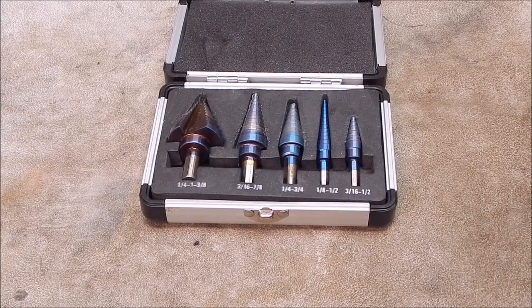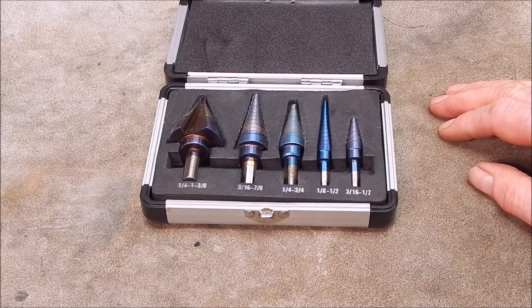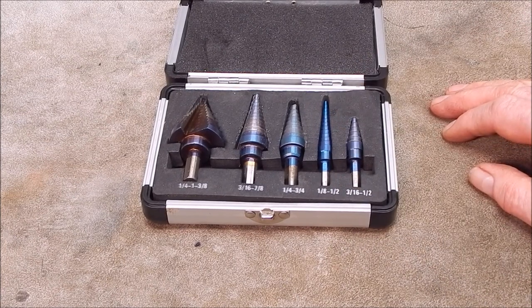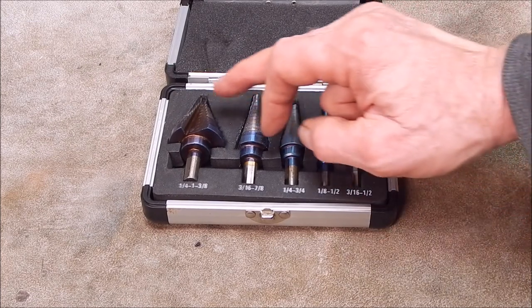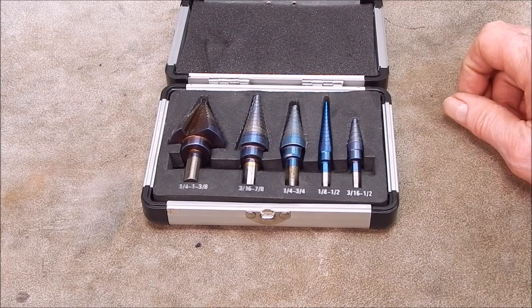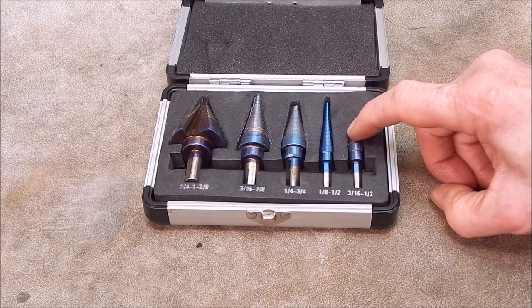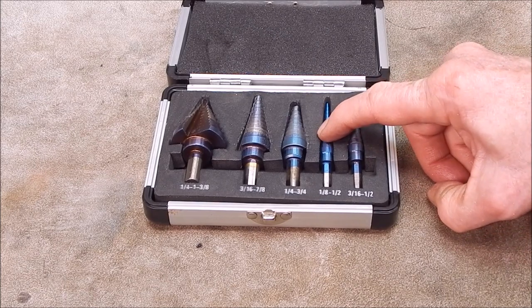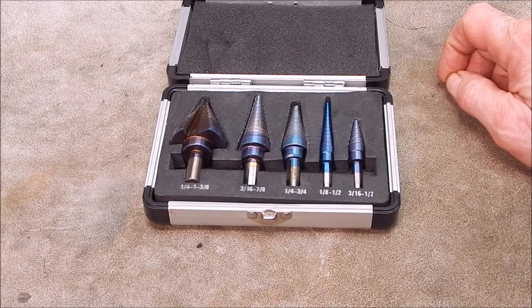G'day, it's Rob here again. Remember these? You should if you've been up on my most recent videos. These are those Banggood stepped drills that I was totally unimpressed with. While the smaller sizes did a reasonable job, once you got the larger sizes, things went pear-shaped.